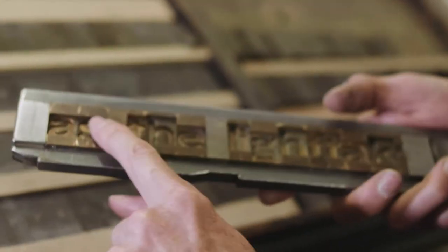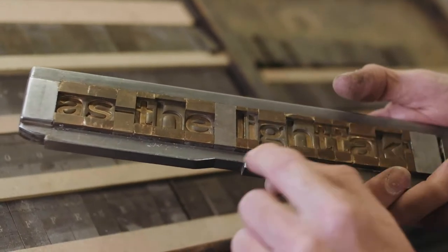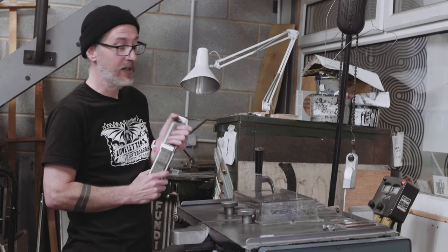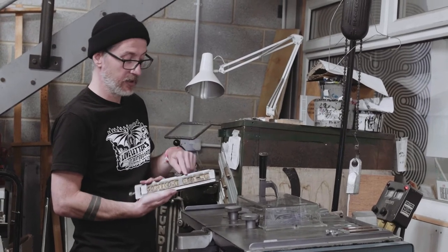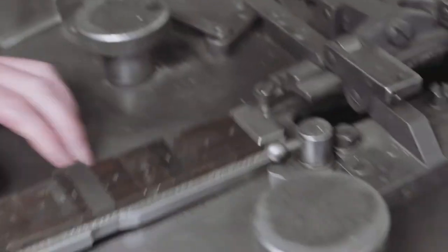I'm going to take this now and cast this section in one part and cast this section in another part. This machine has got molten lead in it, and this molten lead is going to get fired into the letters, and as soon as it hits the letters it's going to solidify.